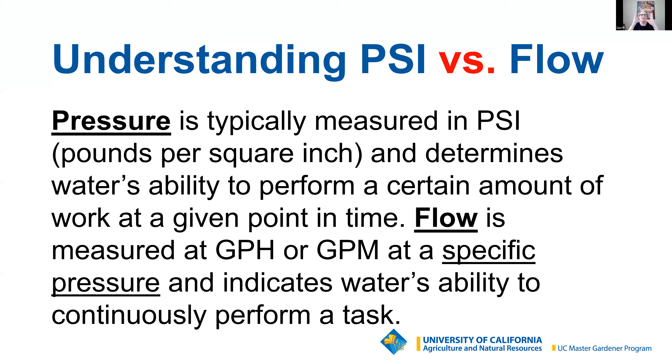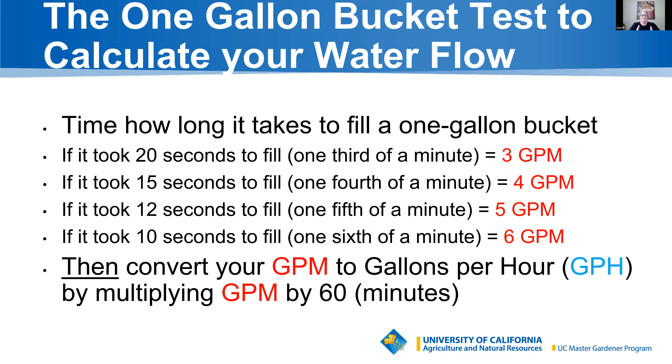I want to explain the difference between PSI and flow. Pressure is measured in PSI and determines your system's ability to perform at a certain amount of water at a certain point in time. Flow is measured differently — by gallons per hour or gallons per minute. That specific pressure determines how much water you can create per gallon per hour or gallon per minute. Flow talks about the water's ability to continuously perform whatever task you've told that station to run, so you need to understand both flow and PSI.